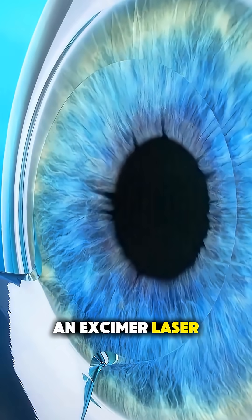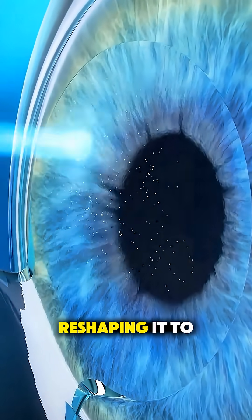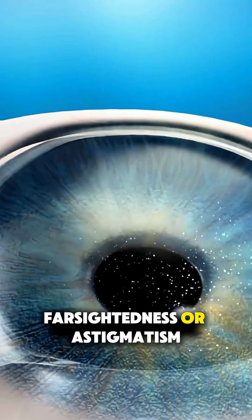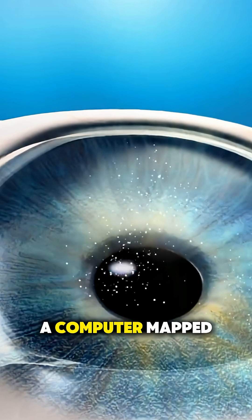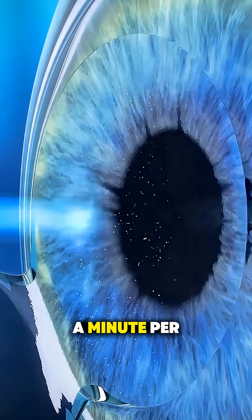Then, an excimer laser removes microscopic layers of corneal tissue, reshaping it to correct nearsightedness, farsightedness, or astigmatism, all guided by a computer mapped to your eye. This part usually takes less than a minute per eye.